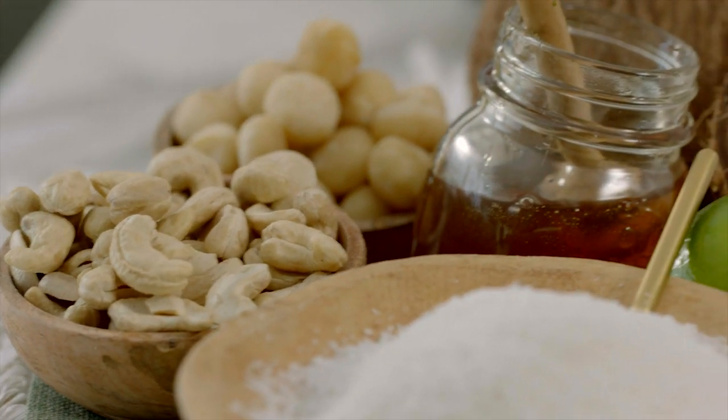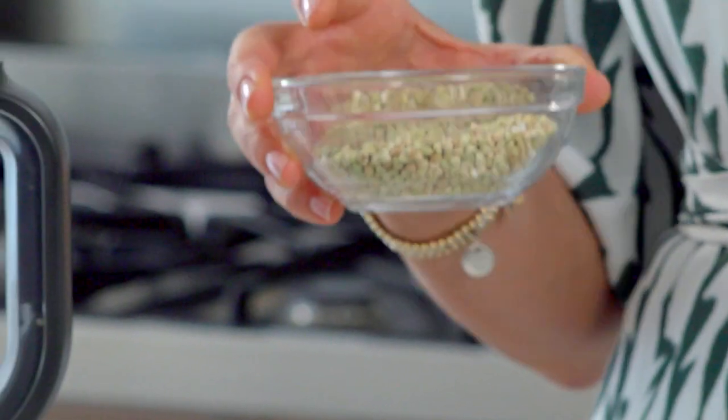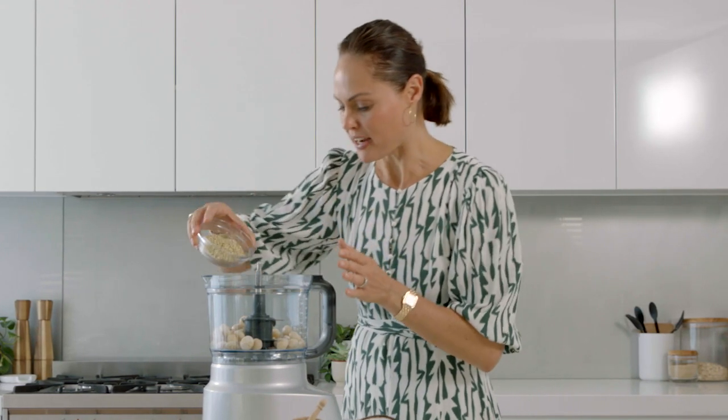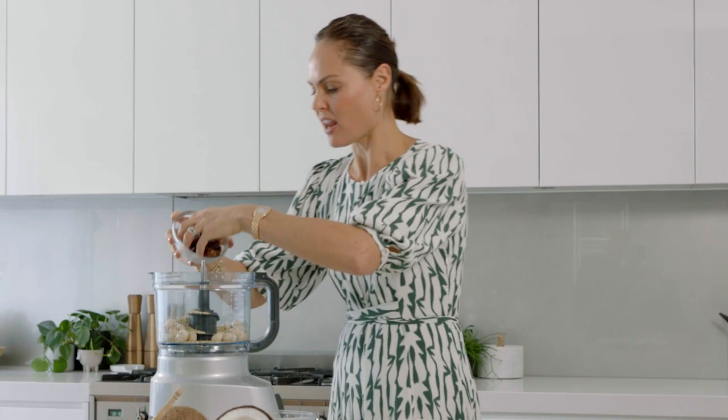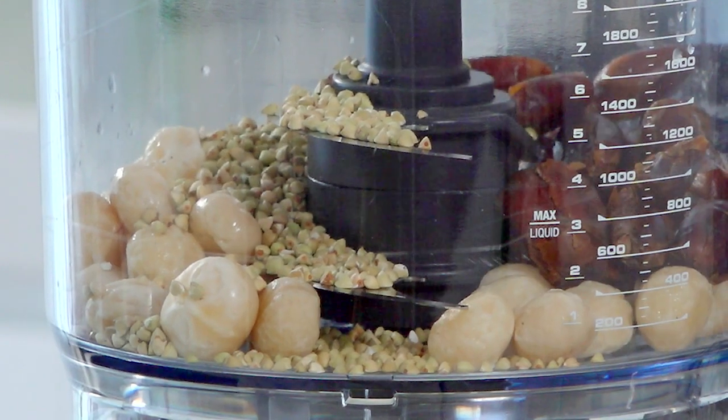This is a gluten-free crust. I'm using buckwheat, which doesn't contain any wheat and isn't to be mistaken with wheat. Pop that into the blender. I've got my dates, which are pitted — they have a lovely caramel sweetness to them.